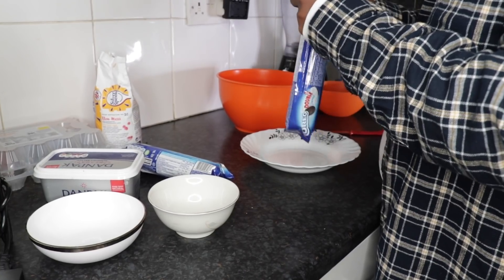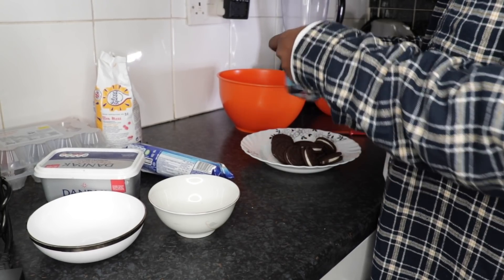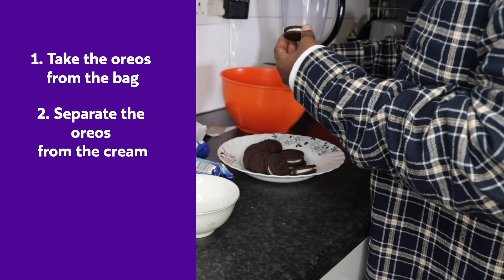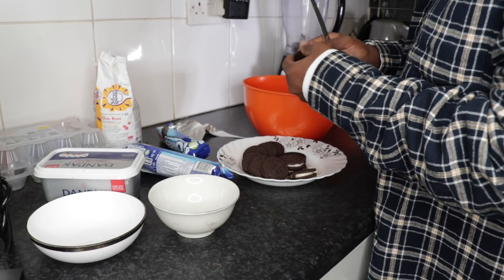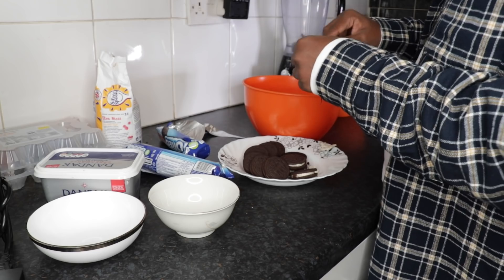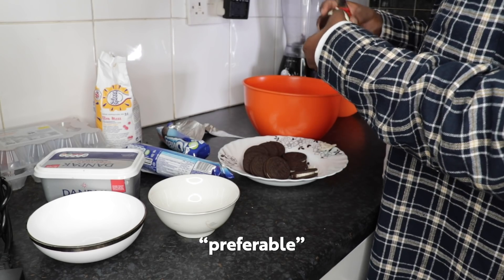What we're going to do is take the Oreo from the bag. This is basically double double cream Oreo so we don't need that much cream. What we're going to do is start taking the Oreo apart and remove the cream - we don't need the cream. That said, it depends; if you want to put it in with the cream you can. This is preferable - yeah, that's the word, preferable.